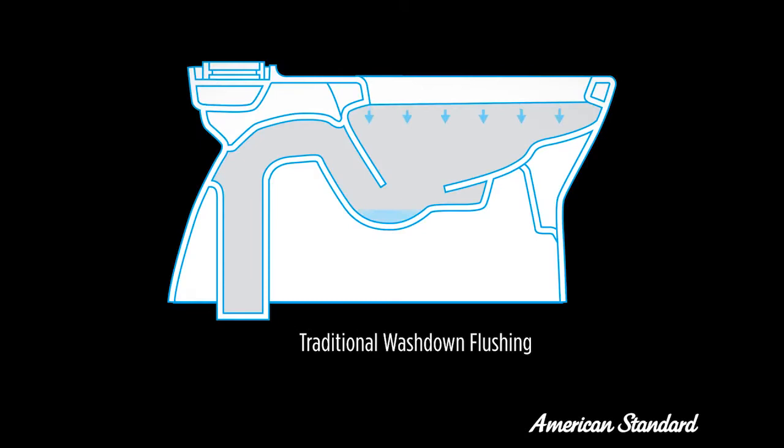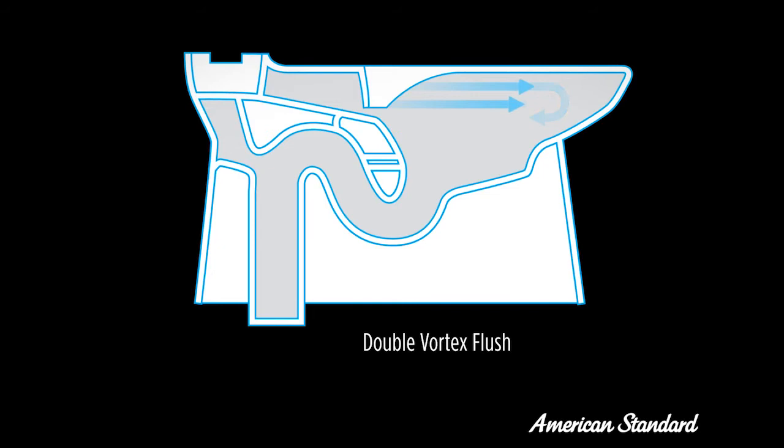In traditional wash-down toilets, 100% of the water comes straight down from the top of the bowl and from the rim holes. With double vortex flushing technology, 100% of the water is ejected through two water openings, creating a vortex flush that cleans the bowl completely.